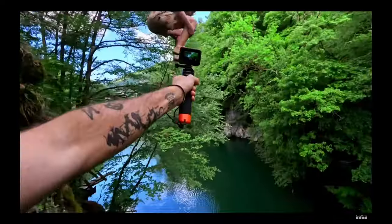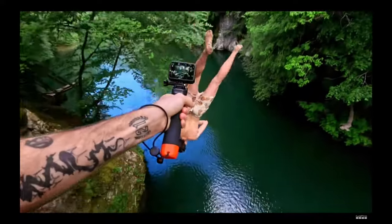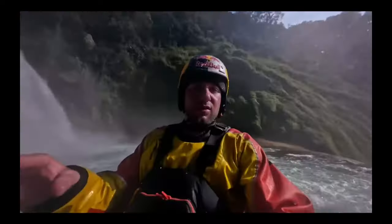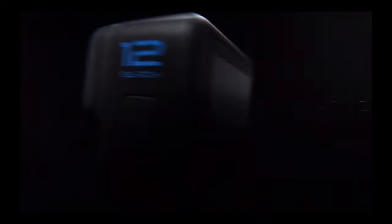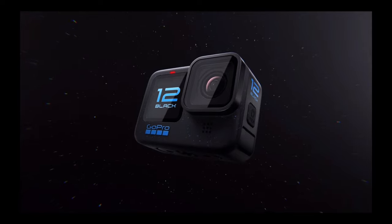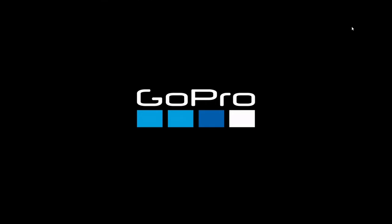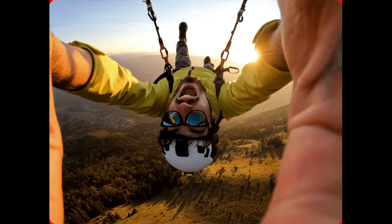Hero 12 Black delivers a platform for endless creativity with best-in-class resolutions, industry-leading technology, and pro features. Hero 12 Black is the world's most versatile camera, designed for you to easily capture and share your stories, travels, and most epic moments.